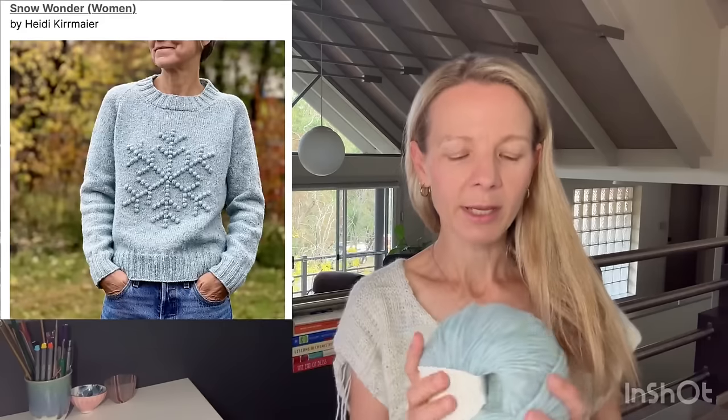The other thing I'm still thinking about — when the Storm Sweater is done — is making Snow Wonder by Heidi Kirrmaier in this de Rerum Natura Juliette. It's so lovely and squishy. That's it for the knitting content today.